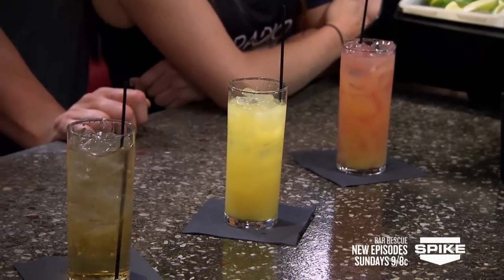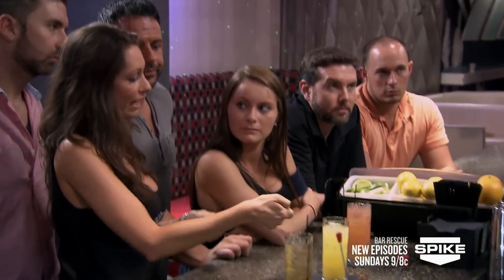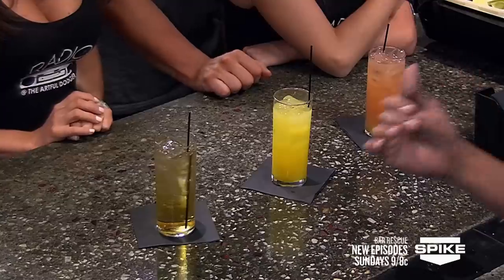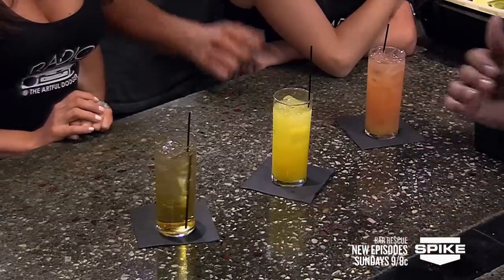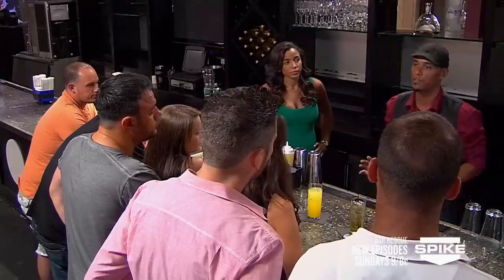How long do you think that took to make? 45 seconds, if that. See how simple that was? Why is that faster than grabbing two bottles, doing the liquor in both, and then taking the gun and doing both? What's happening with the drink you finished first? It's dying — it's already started to get watered down, already started to dilute. You know how long it takes for a drink to die? Two minutes. You don't want to make that drink and then go make the others first. Knock them all out at the same time so you can deliver them all at once and they get the freshest possible drinks.